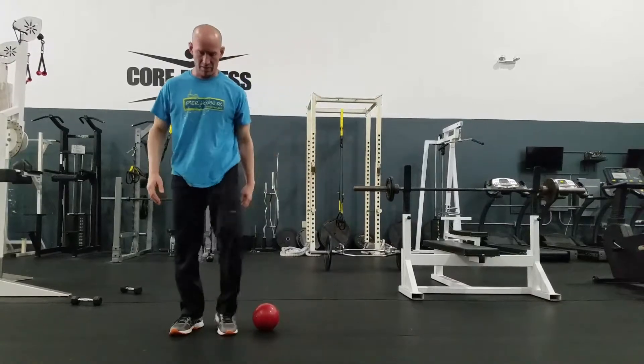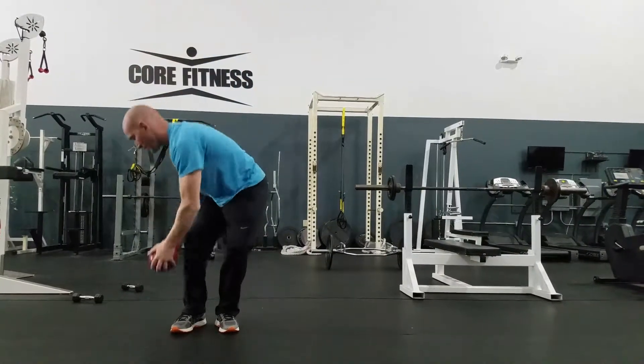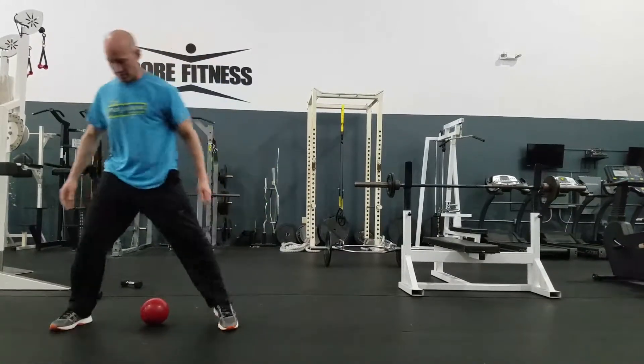Then I step high, over. Rotate, bend, lift up over the head, put it down, step over.